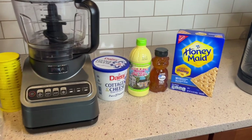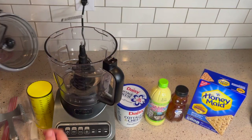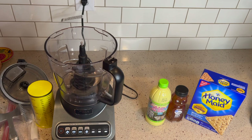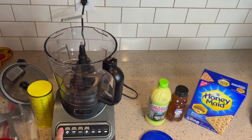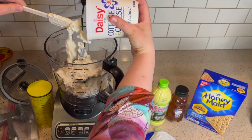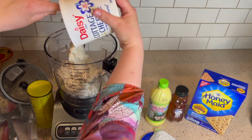We really had never had cottage cheese ice cream prior to a very special request from Shana's friend Laura, who said, 'I really like watching all of your recipes, but have you ever thought about the TikTok cottage cheese ice cream?' And I said to Shana, well, what is the TikTok cottage cheese ice cream? And I had to do my research.